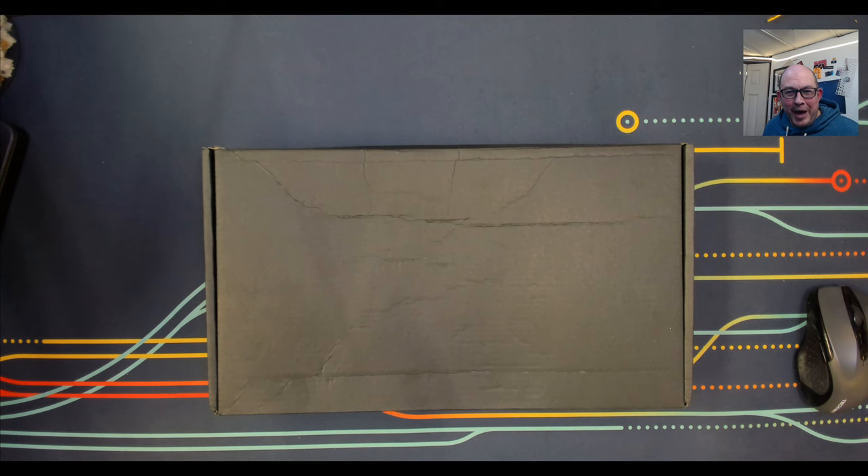Greetings fellow humans, Bad Mark here with another transmission from Mech Tech Keyboards. Today we're taking a look at Black Box — we're diving into the world of macro pads.